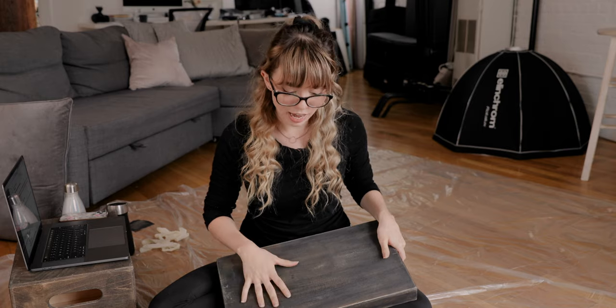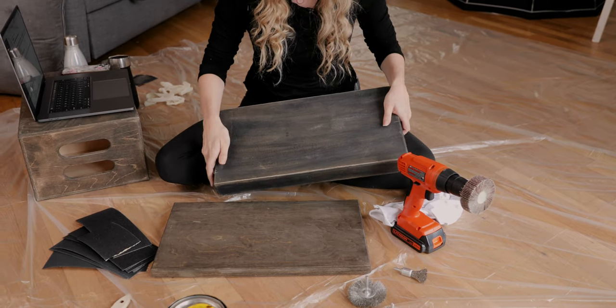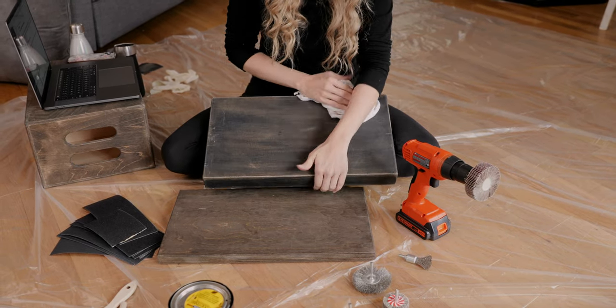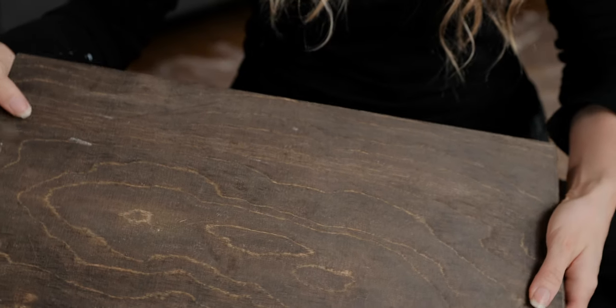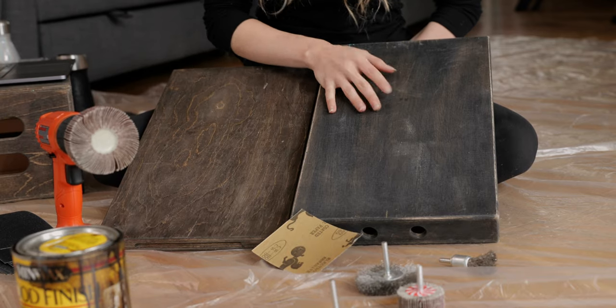Here we have our fourth method and our fifth method side by side. The fourth used sandpaper and the fifth used the drill sander accessories. The major difference is that the sandpaper is a little more uniform in its scratches, while the drill sander creates a lot more randomized, almost dotted texture as opposed to the linear scratches of the sandpaper.